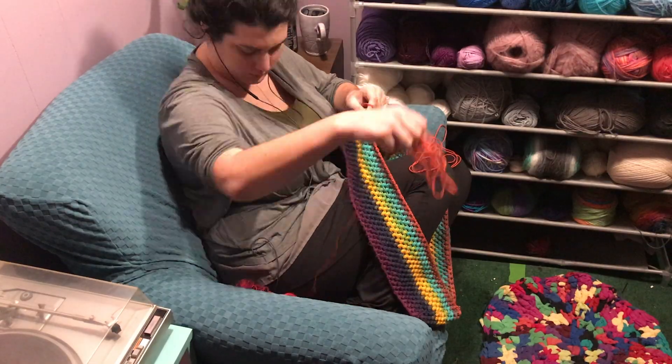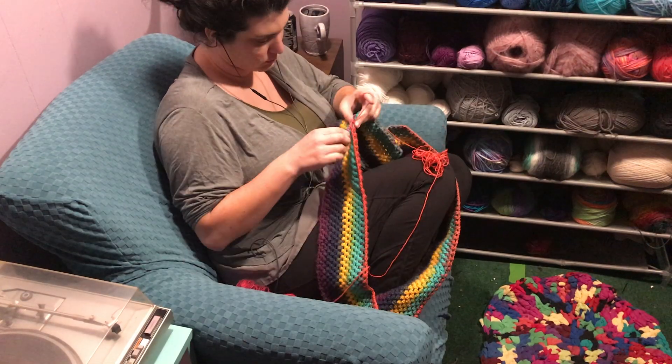From there, once I decided on the stitch, it was just a simple matter of making an infinity scarf — just making a loop, and then the next row, and then the next row.